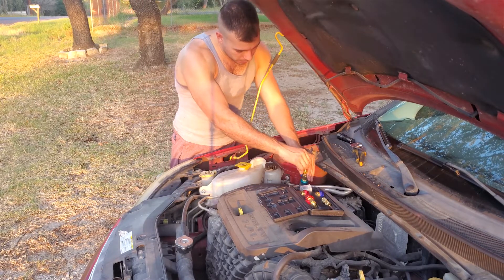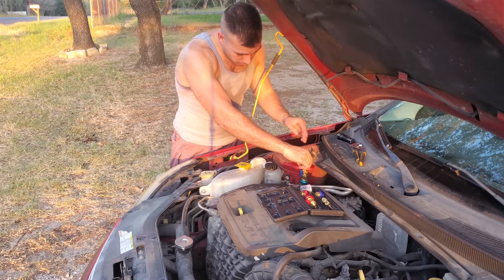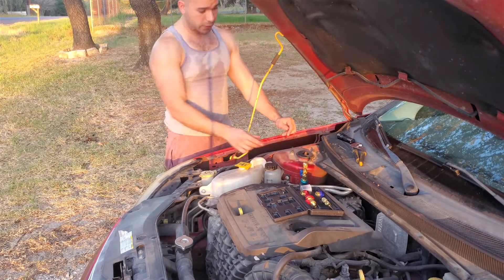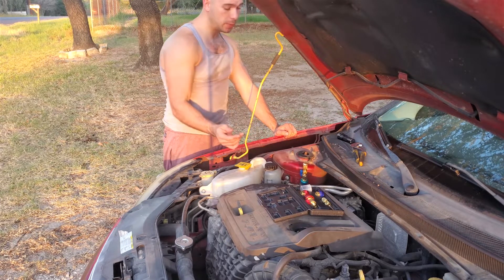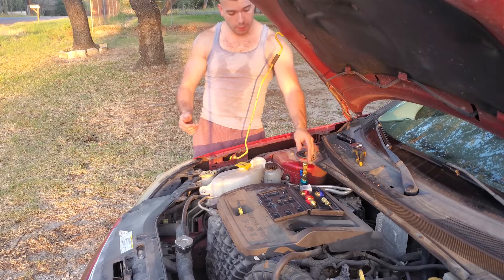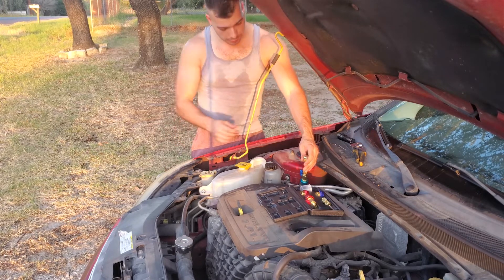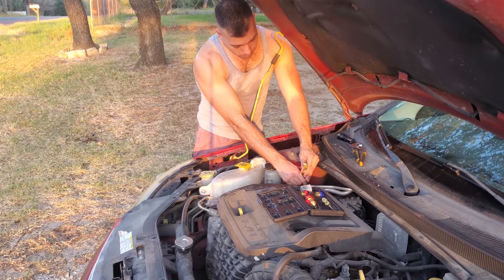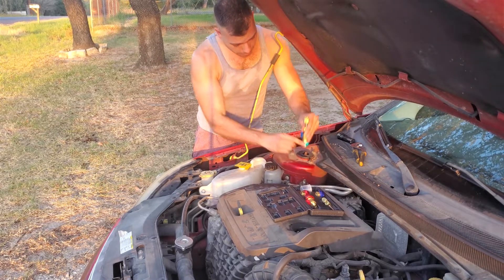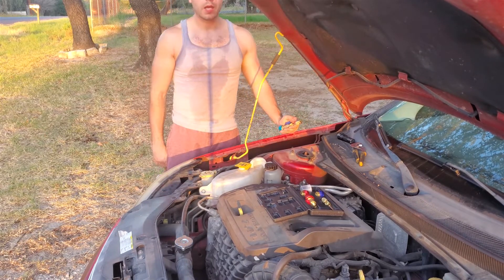I wasn't even sure if it would thread in — this was an experiment. I didn't turn it too hard, and it seems to be threaded in. As you can see the valve here is still open but no refrigerant is coming out, so it seems the valve has seated and is sealing. We're going to very carefully remove this fitting — and boom, new valve is in and it is functioning.